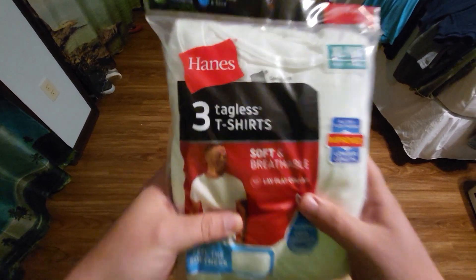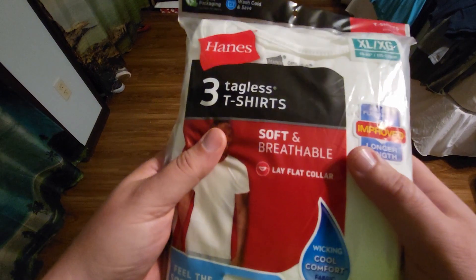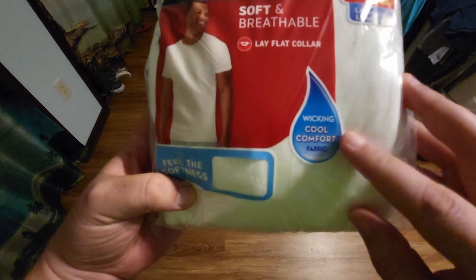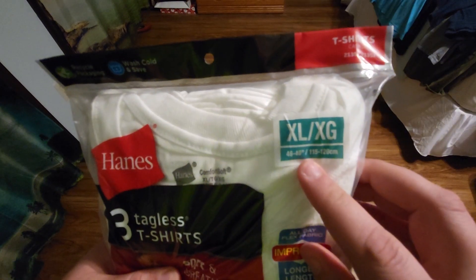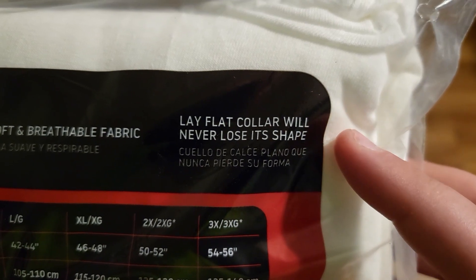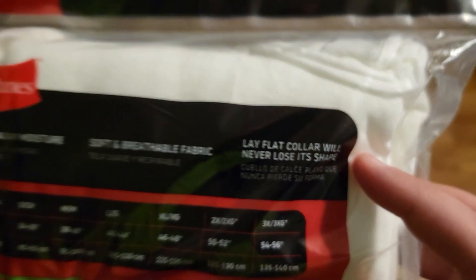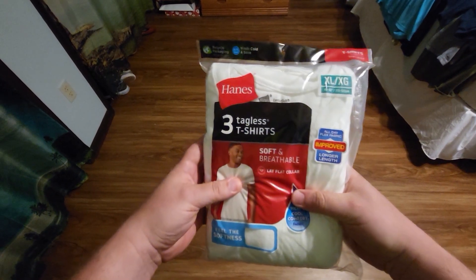I'm going to review these three tagless t-shirts. These are white t-shirts by Hanes. It says they are soft and breathable, have a collar that lays flat, and that they are wicking cool comfort fabric. I wear an extra large, so we're going to see how these fit. I really hope the lay flat collar will never lose its shape — I have lots of t-shirts where the collar starts to wrinkle after a while, and it just doesn't look good or very professional.